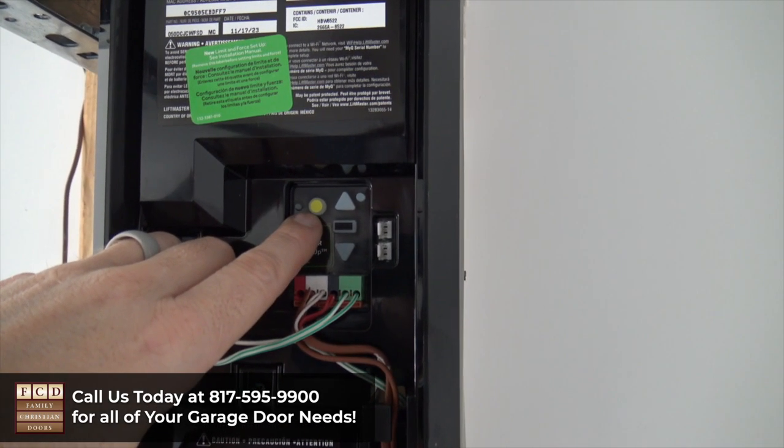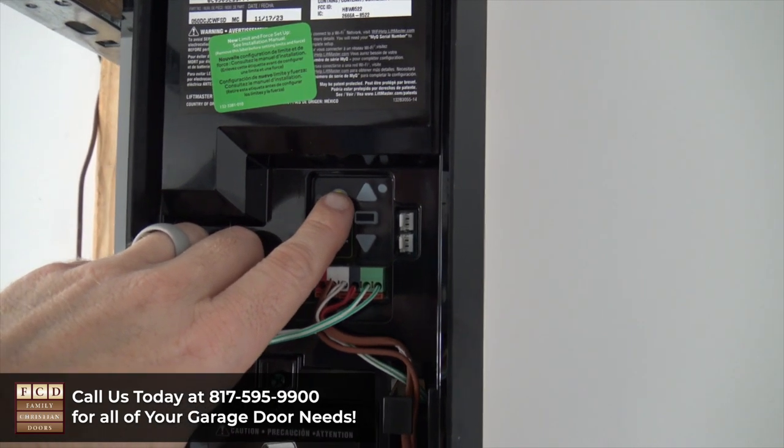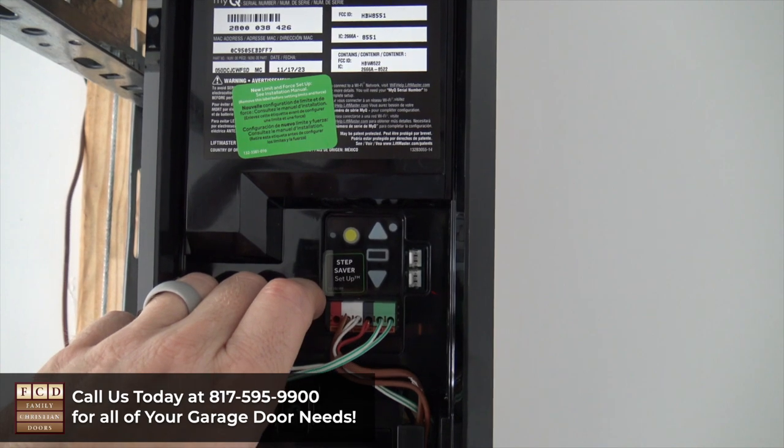To clear out any codes for remotes, wireless wall buttons, or keypads, press and hold the yellow learn button. That's going to cause the yellow indicator light to turn on, and we're just going to hold that button until that light turns off. Now all wireless devices are cleared.